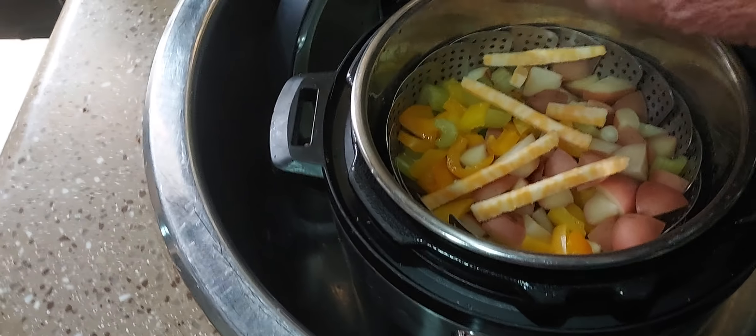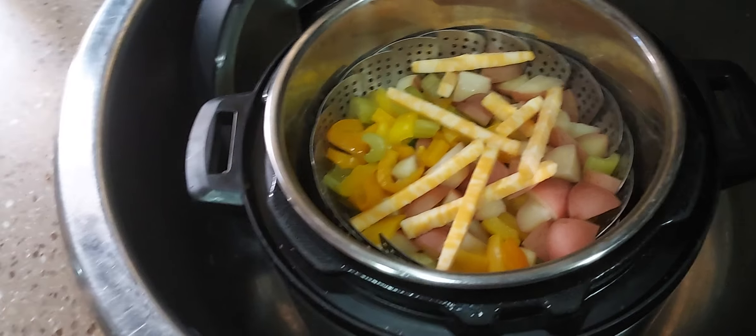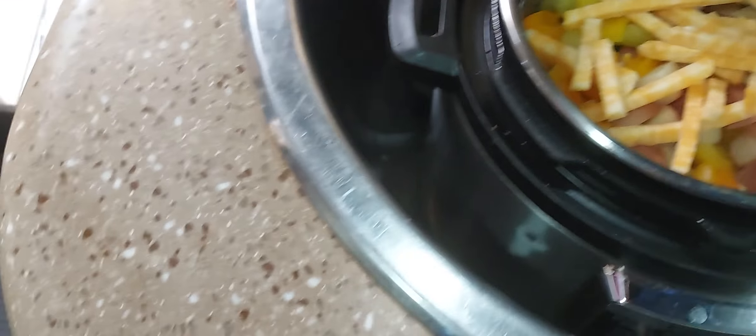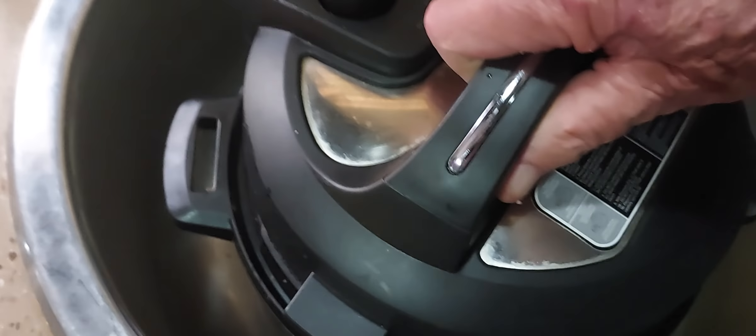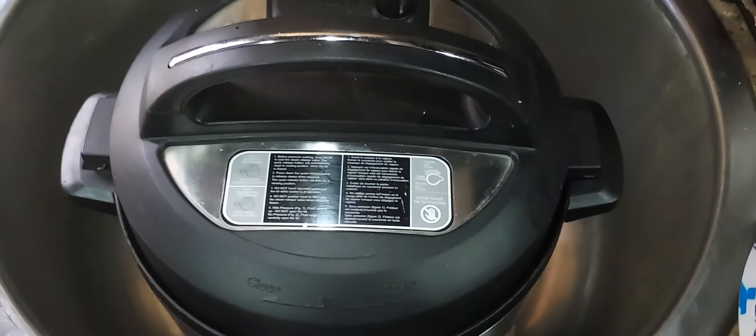Just take my cheese, throw it in there like that. And then what I'll do — it's still hot — I'll take my lid and put it on there for a couple minutes or so. Okay, that'll keep it cooking and sort of melt that cheese.